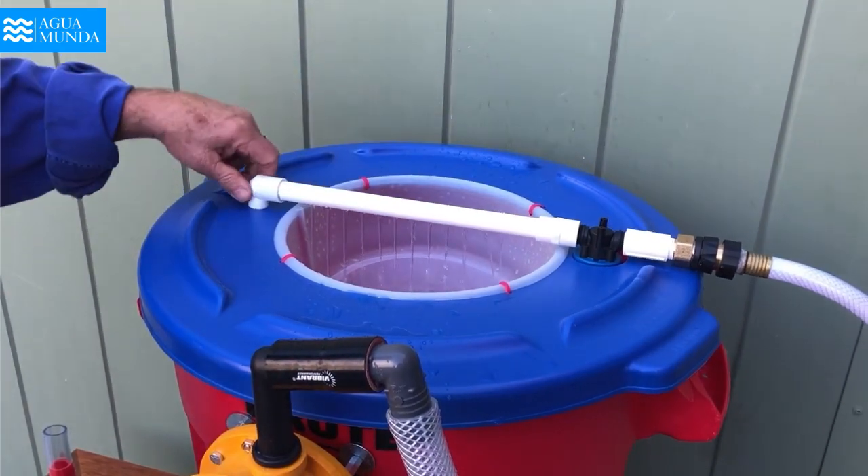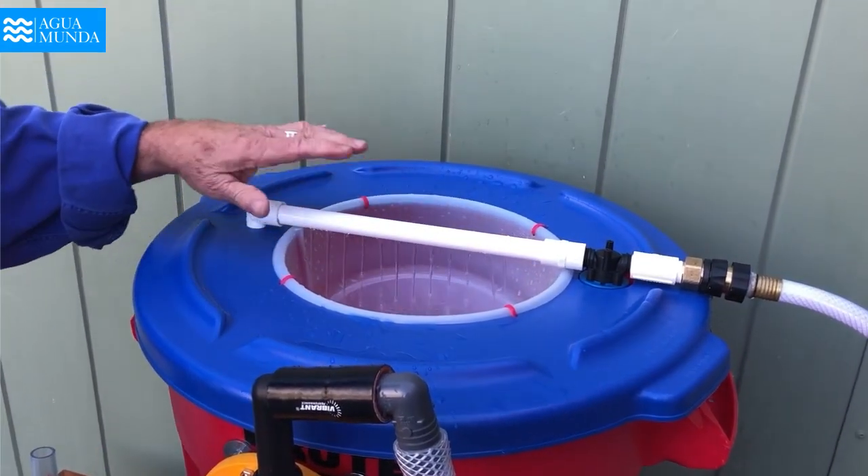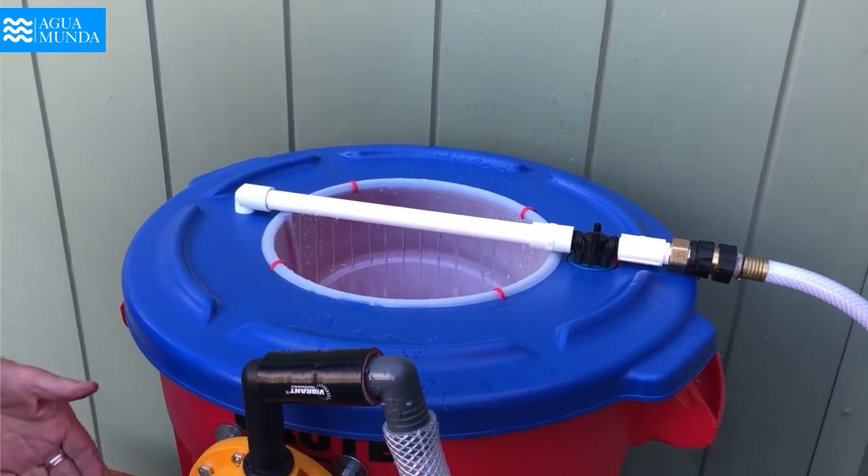You can see that it comes out of this pipe kind of in the form of rain and fills up this pre-filter basket of 25 microns, and then goes down into our filter.